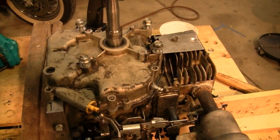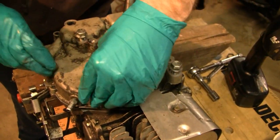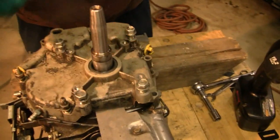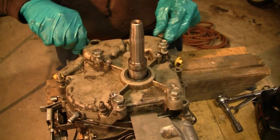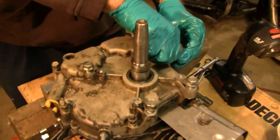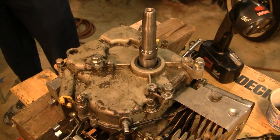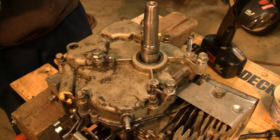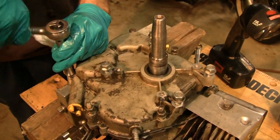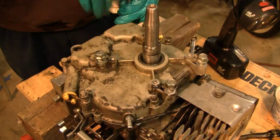Where'd the studs go? Right there. You got the two studs in one and then both go in the other. Got her — he's going to tighten up.